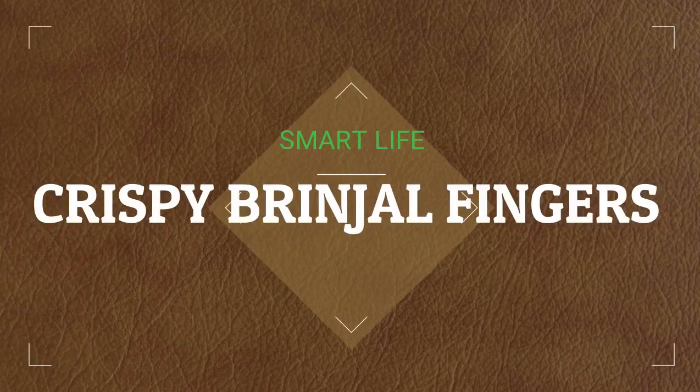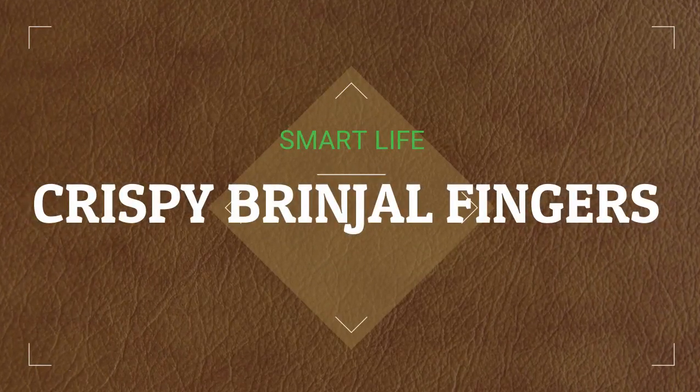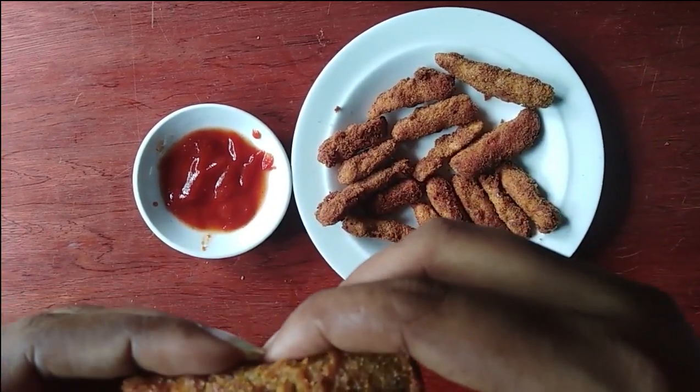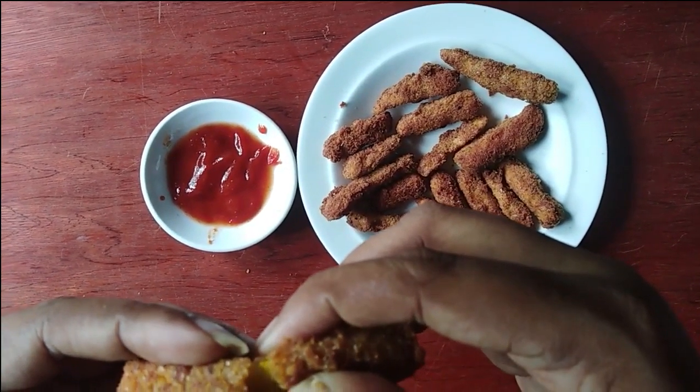In this video, we will have a crispy recipe. This recipe is made of 50% of the meat.